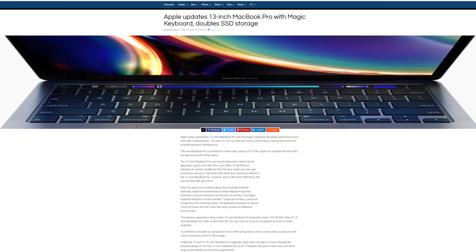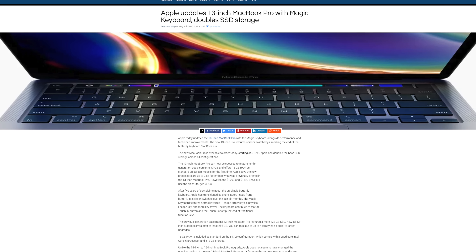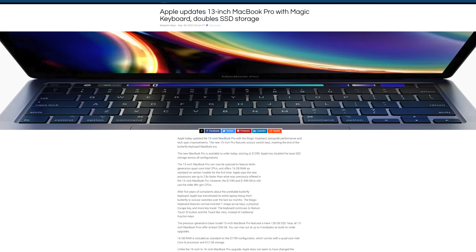Just this morning, Apple did release the new 2020 13-inch MacBook Pro, and while some upgrades have been made and they are improvements for sure, I am kind of disappointed with what they brought to the table overall. But let's dive right in and talk about everything that's new and improved.